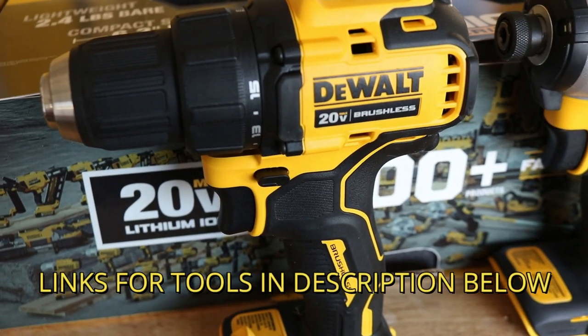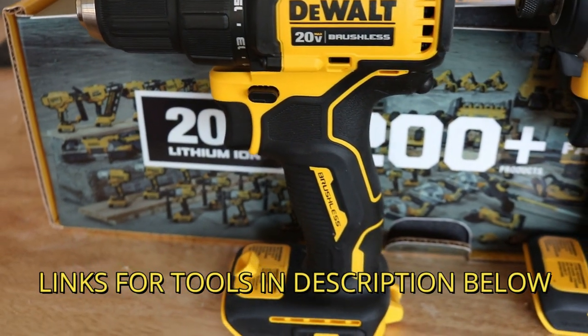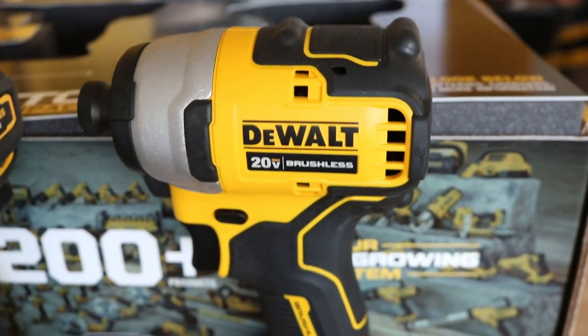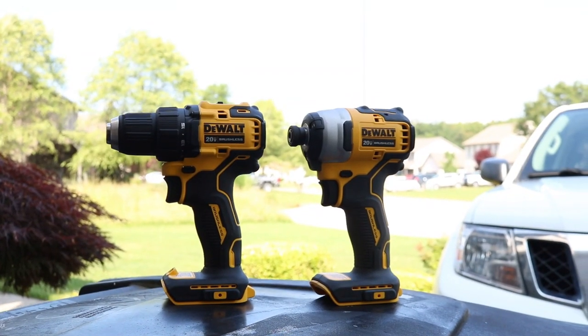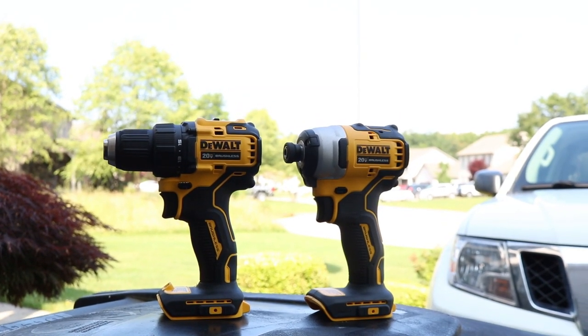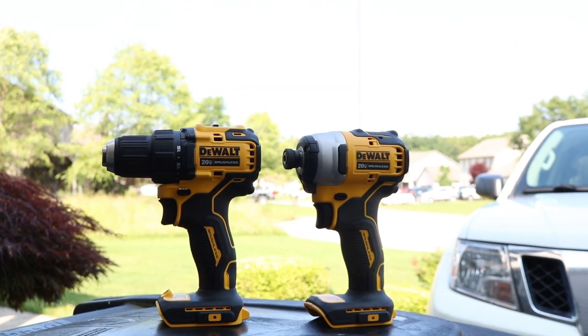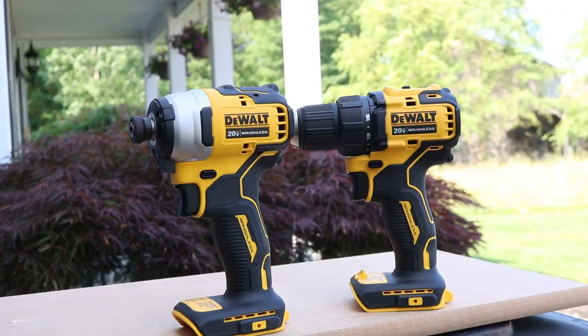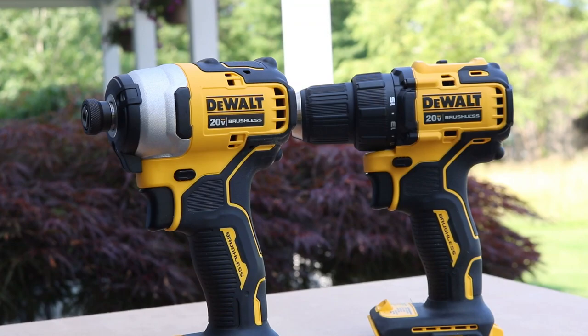The all new DeWalt Atomic Compact Series claims 21% more torque and 13% more power on these new tools. You can buy these in the kit — I'll put a link in the description below. We're taking a look at the drill and the impact, and we're going to compare these a little bit between the older models to see the size and weight comparison.